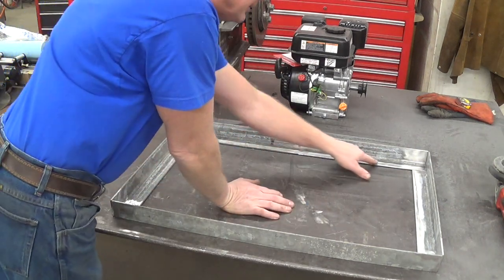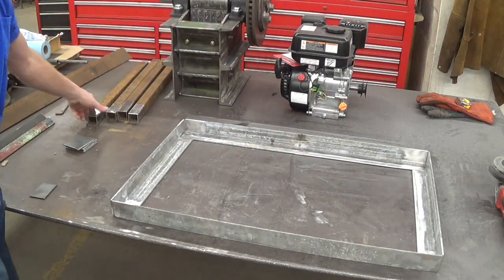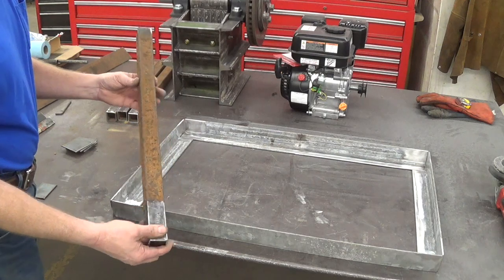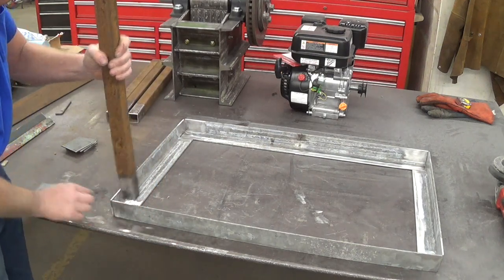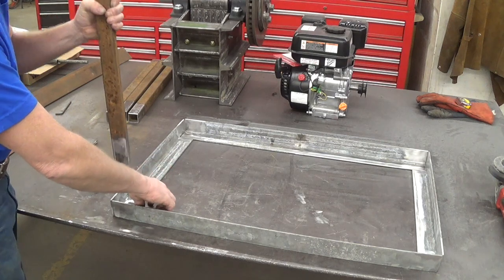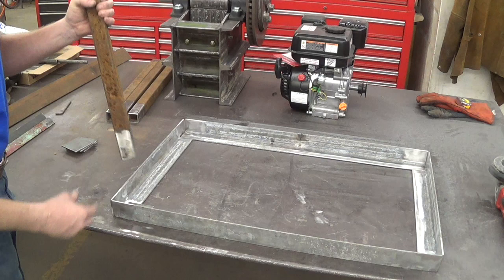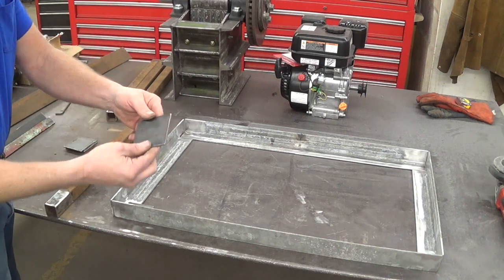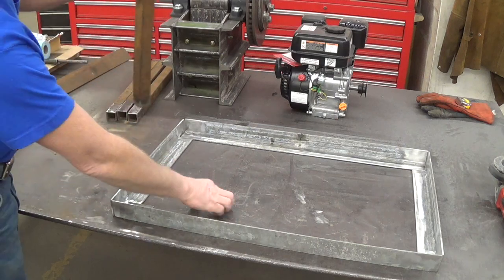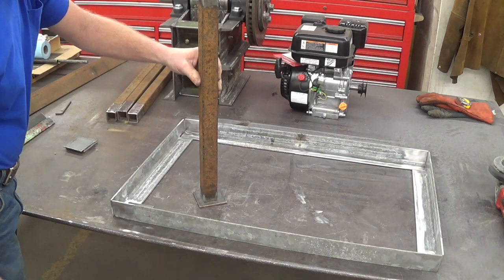I've prepped this all up — ground back the galvanized all the way around. I've prepped these legs up and they're going to fit in the corners. I have a little shim I'll place down there to keep them up so they fit in tight. We'll weld them in nicely. Then I've got some feet we'll put on to keep them from sinking in the dirt too bad.